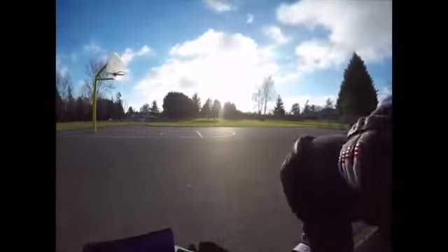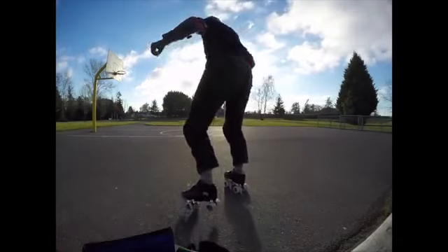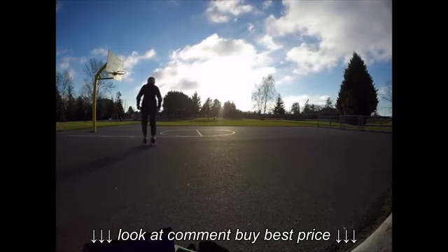I had enough room to go backwards and forwards, so I tried practicing. Here I'm looking like I'm a movie star or something, settling into an action scene, and I was pretty excited because the skates were comfortable right off the bat.